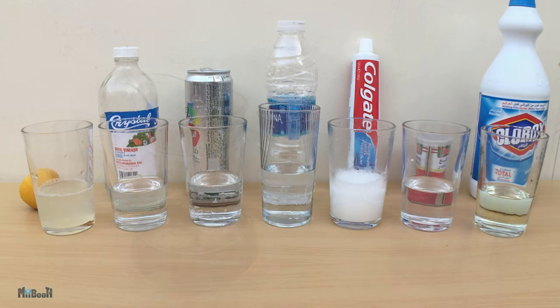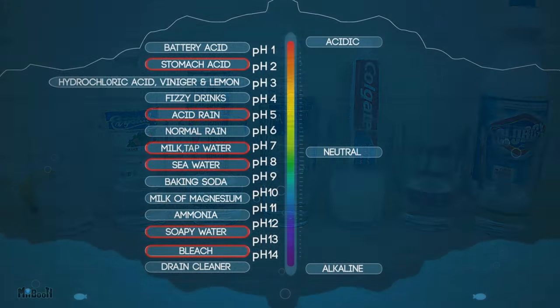Now we need some solutions to test. The measure of acidity or alkalinity is done in pH values. The pH scale has 14 increments — the lower the number on the pH scale, the more acidic the solution is, and the higher the value, the more alkaline the solution is. Seven is the neutral zone.